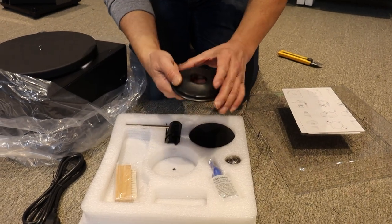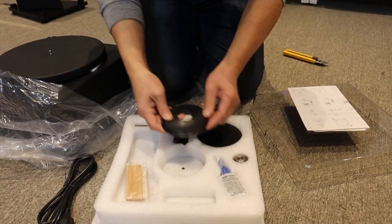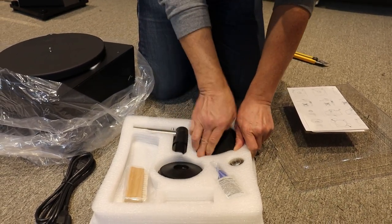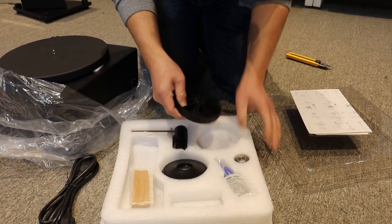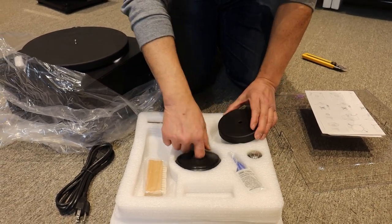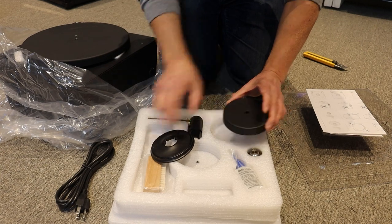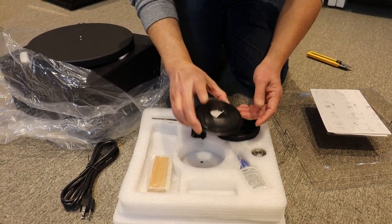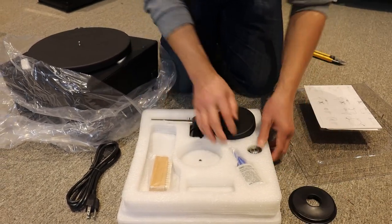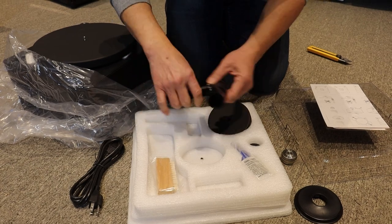This is very cool — when you put this on, it covers the record label so that as you're washing, it protects the record label from getting wet. This one is for 45 single adapters, so if you've got the small singles, this will adapt to it. And then this is the actual clamp. And finally, the vacuum arm.